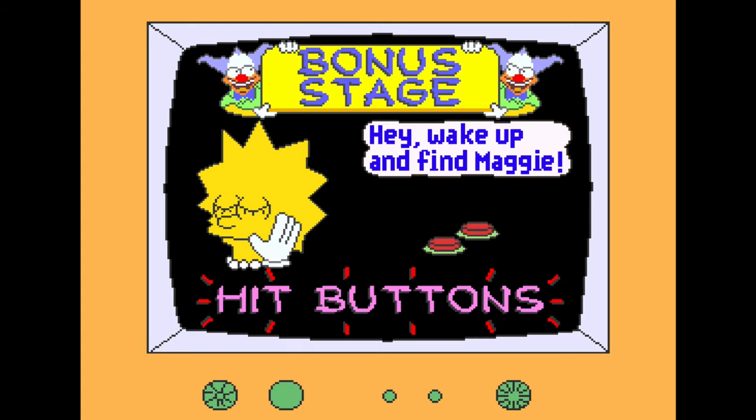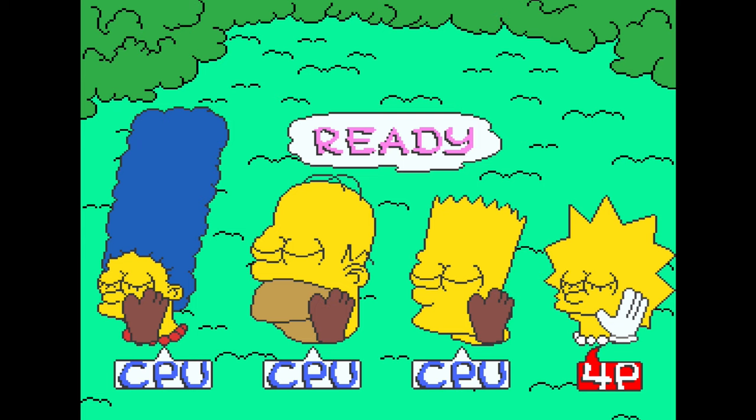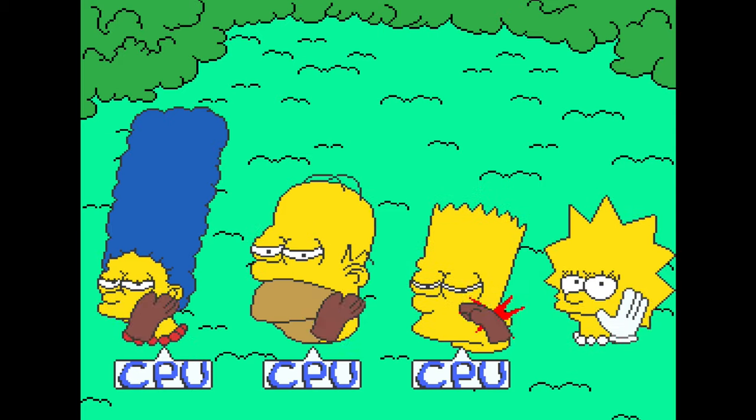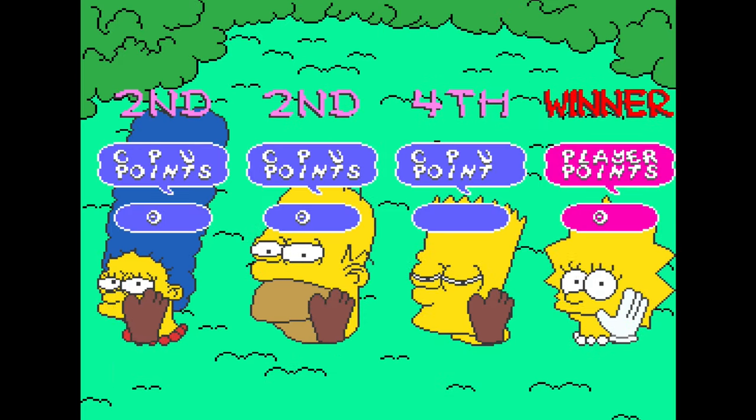And on that sad note, there are several minigames between levels, which are handy to boost your overall scores. These comprise of simply tapping the buttons faster than your friend or the CPU, but are entertaining nonetheless.